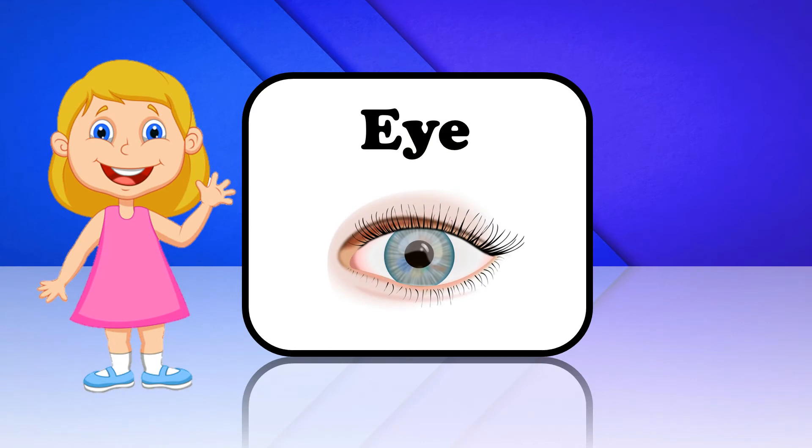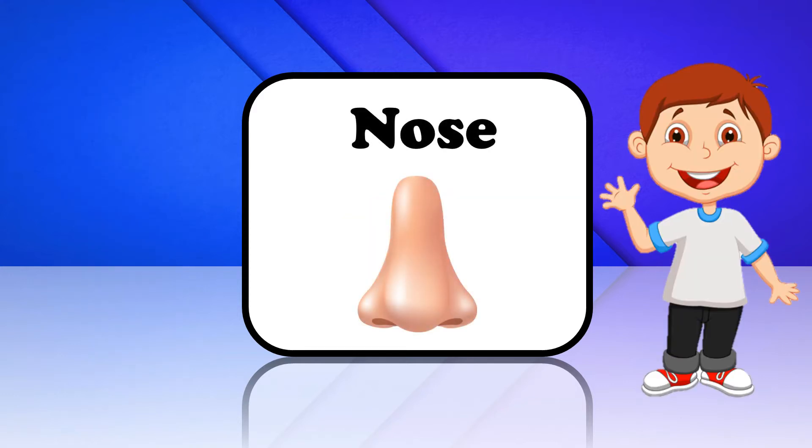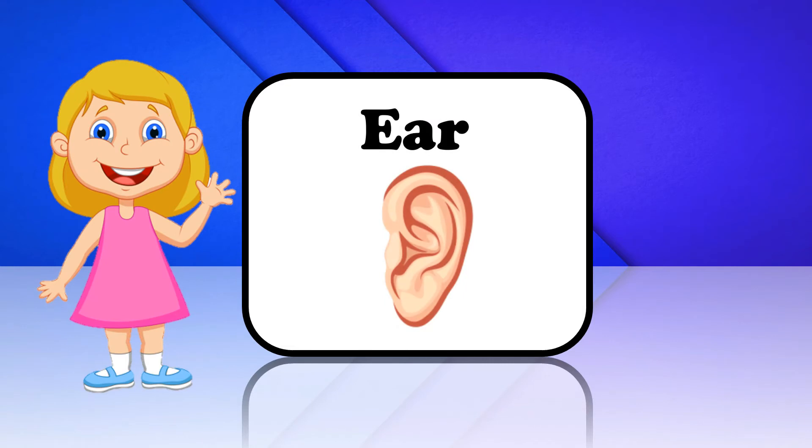Eye. This is Eye. Nose. This is Nose. Ear. This is Ear.